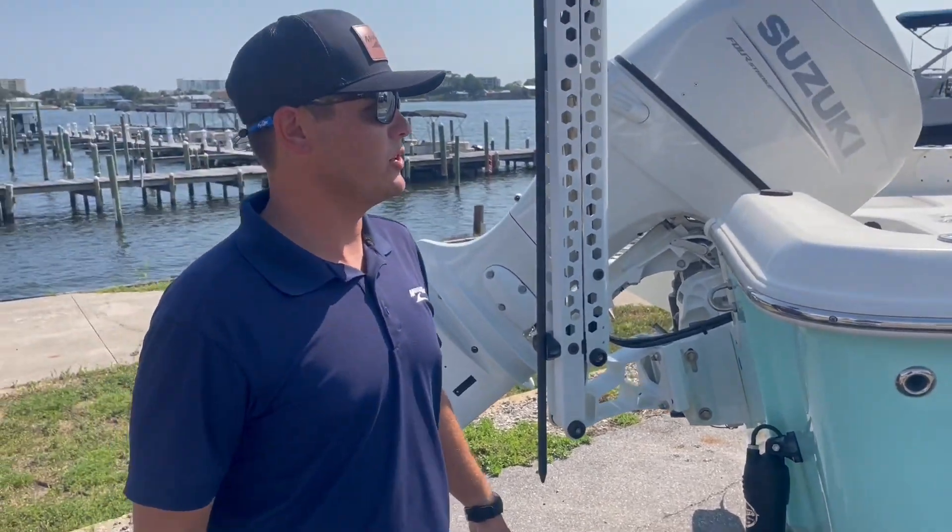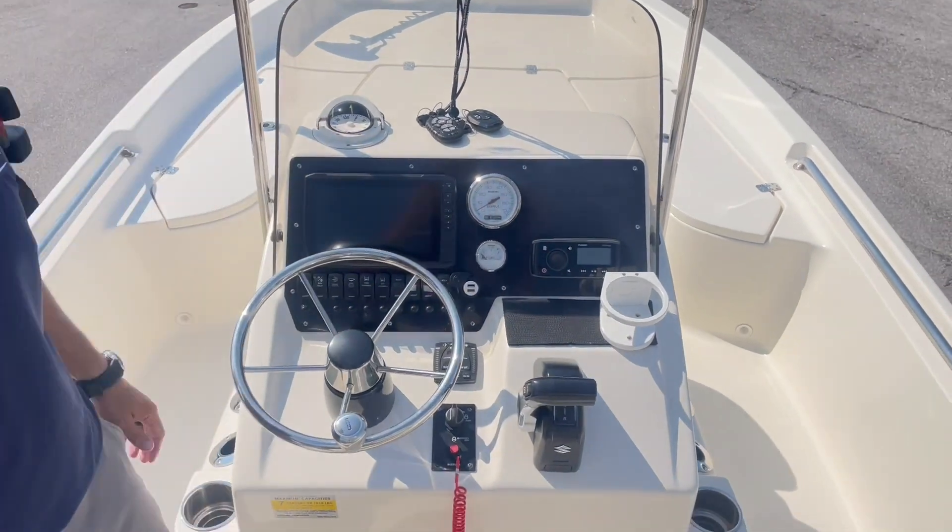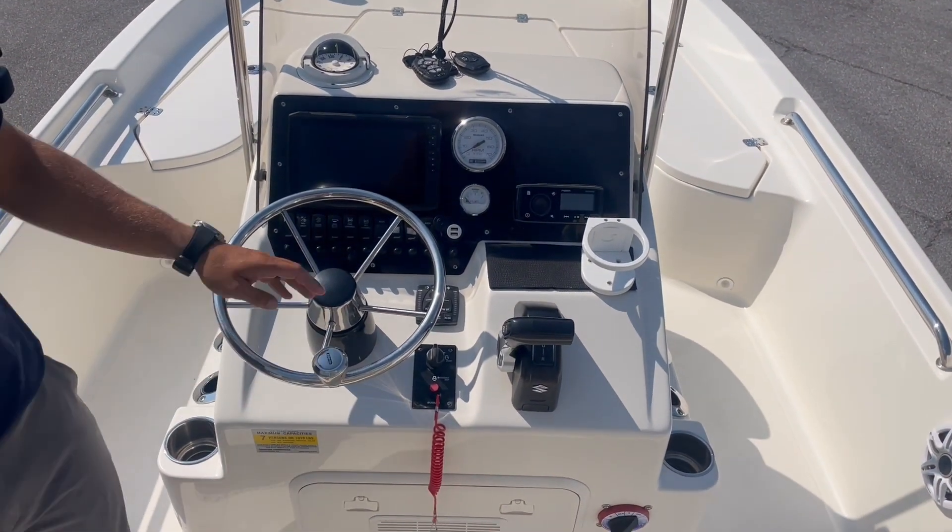Let's hop up on the inside and show you a few features. Here in the helm, we've got a Garmin 9-inch screen, Fusion stereo system, four speakers, and you've got your trim tab controls.